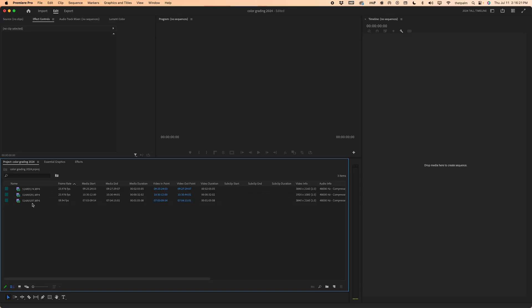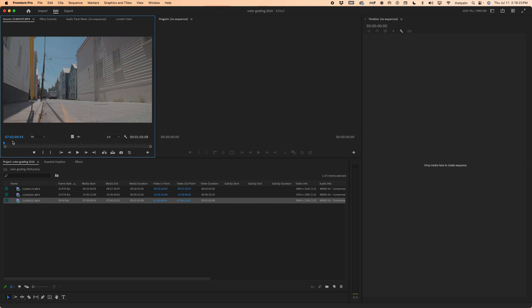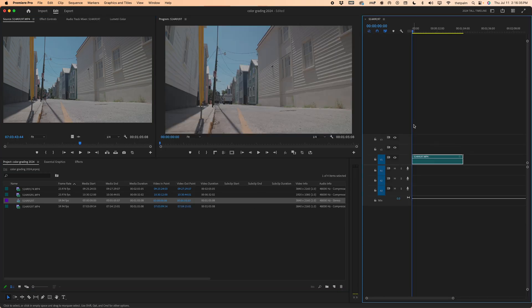So I have three clips here. I'm going to go with this last one just because I like it the most — it's a very even shot. Just me biking through a street downtown in Charleston, where I used to live and we're soon to be living again. Let's click and drag it into our timeline — just the video, we don't need the audio for this example.